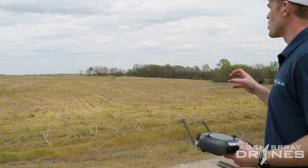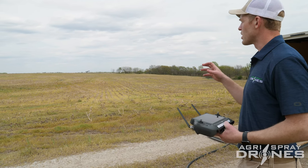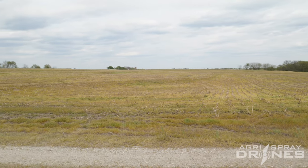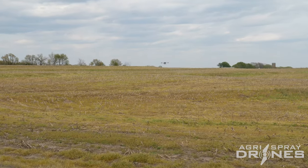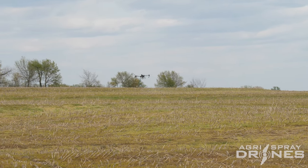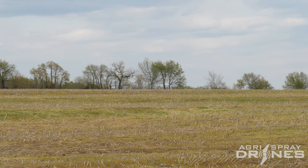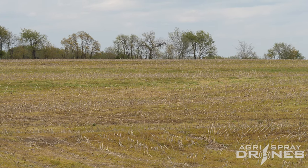The T40 does terrain following quite a bit differently than a lot of other spray drones. Instead of using only a radar, it actually uses two cameras on the front of the drone — what's called its binocular vision system. It's actually building out that terrain map as it flies, trying to get a very detailed map of the terrain, figuring out what's part of the terrain and what is an obstacle. This essentially allows the drone to operate on fairly steep terrain up to about 30-degree slopes. If you have higher than 30-degree slopes, you'll have to do a 3D flight route map, which we'll show in a whole different video.